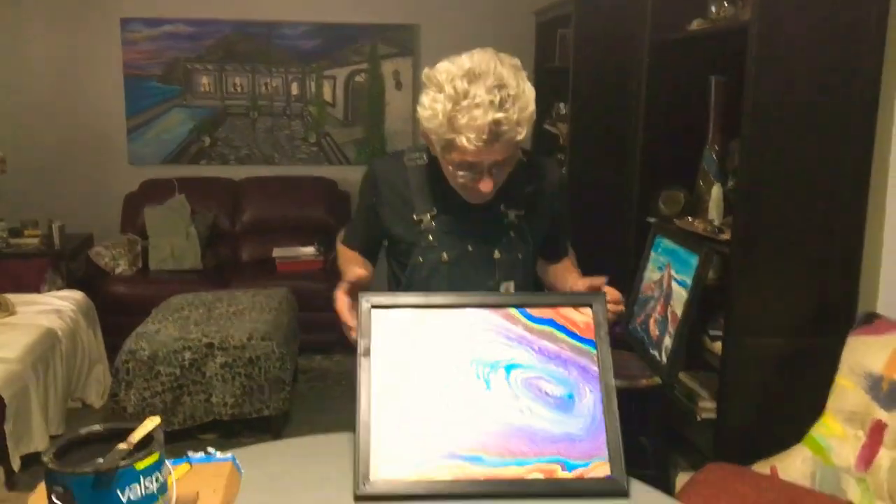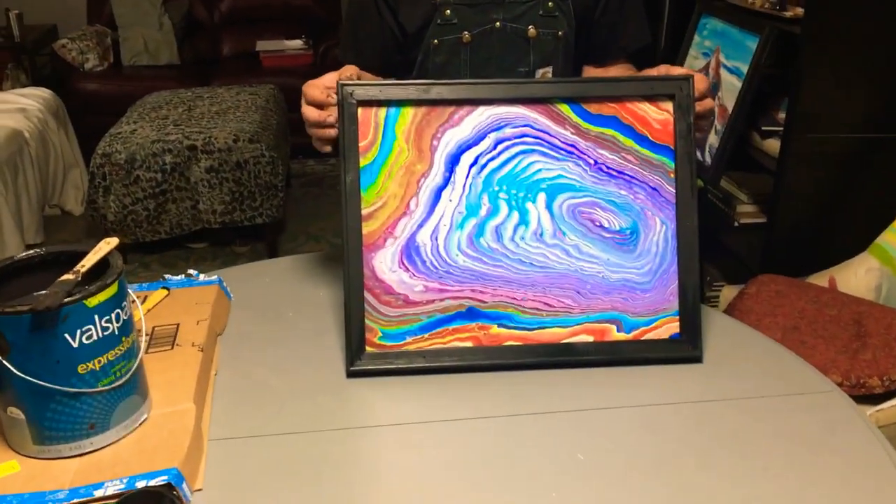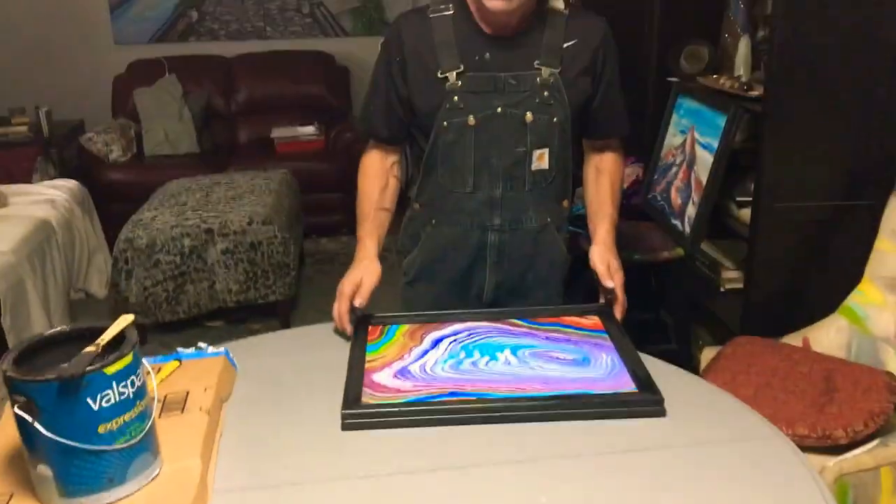I hope you're having a great weekend. I just wanted to share that little upsell your pour painting hack — the $2 frame. Have a good night. Thank you.